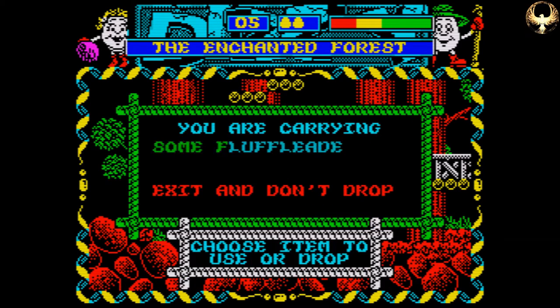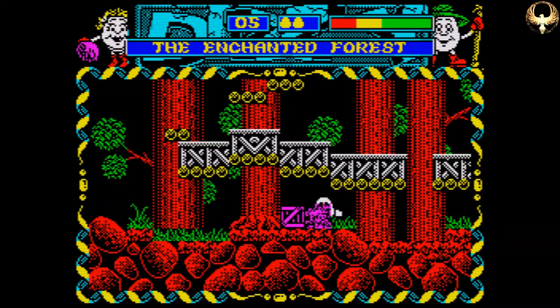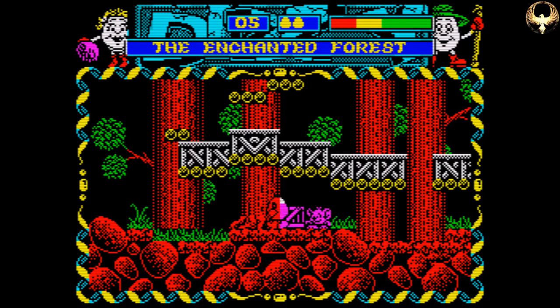My younger brain would have been able to sort out a lot of these puzzles a lot better. I'm trying to see whatever that is — it says Fluffle on it, so I immediately go, oh, I can put that in the crate. It doesn't work like that, Rich. Come on, wake up.